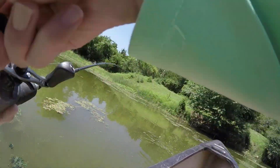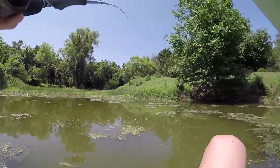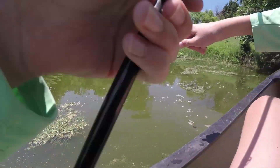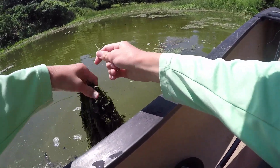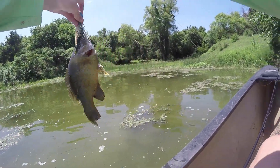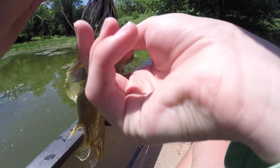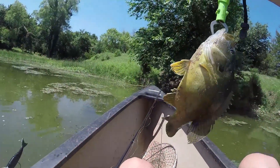Fish on! Ate it as soon as it hit the water. We gotta go over there — it's in the weeds. I might have lost him. Nope, we got him. Green sunfish. It's a big one — just a big green sunfish.